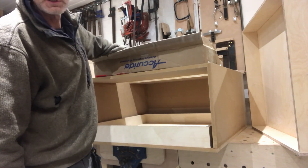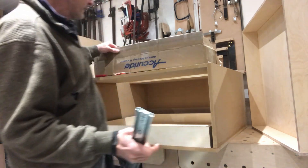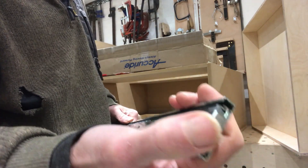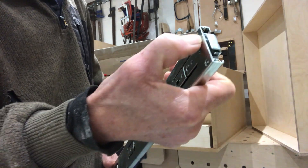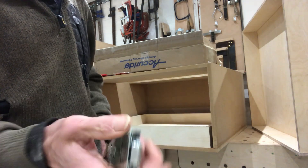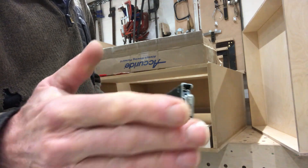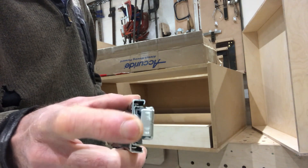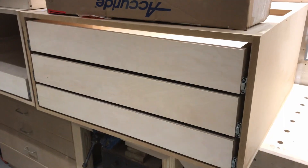The drawer runners have now turned up — they're Acuride drawer runners that work on a touch-open mechanism. You need to keep one part flush with the carcass and the other part flush with the drawer, but sticking out slightly so that when you push it, it can spring out. If you get it too tight you won't be able to push the drawer in enough to release the click. I'll start putting them in.